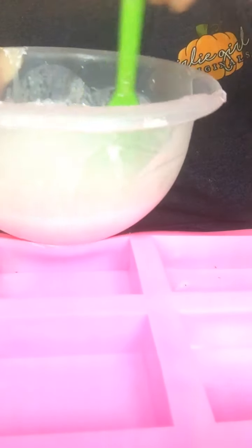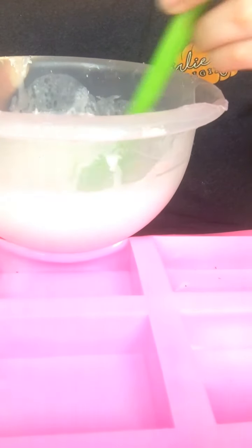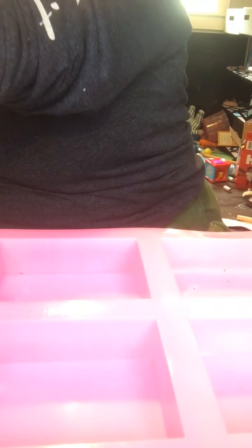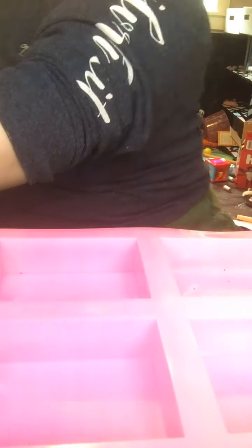Alright, so I am back. I have my soap here. I'm just going to stir it for a little bit. Alright, so now I do have this other bowl right here. I'm just going to pour some of this into this bowl over here. Now with this bowl I'm just going to set it over here, put that down and bring this one over here.